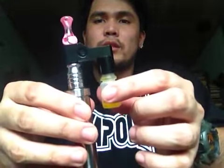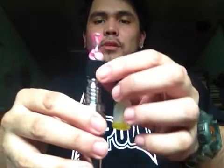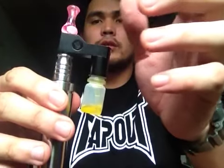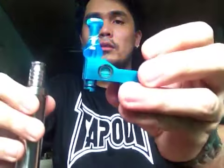And the O-ring — if you notice, it wiggles. So you probably need to replace the O-ring with a thicker one so that when you snap it in place, it stays. I actually have one here from the US. This is the Vape Mate.